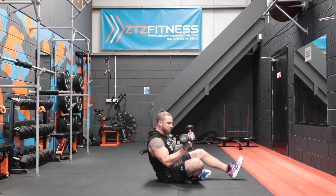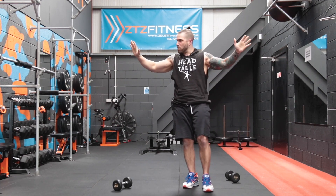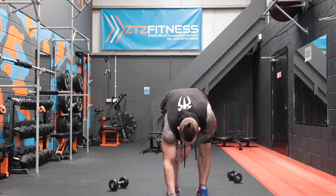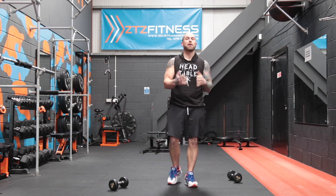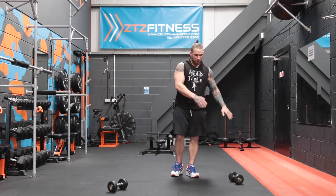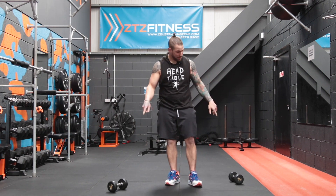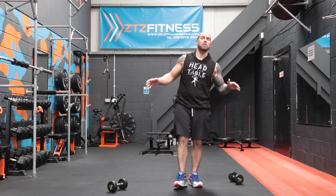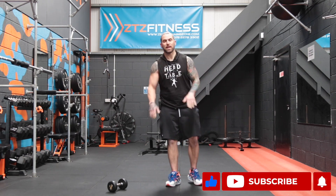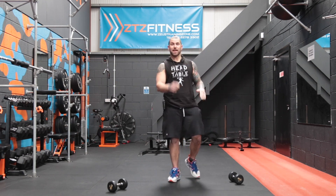Stop — and finally we can set those dumbbells down! Check out the white knuckles from gripping so much. I hope you enjoyed that one guys — quick, didn't take up too much time, didn't need much weight, and we got through everything. Hardest part was not setting those things down. If you enjoyed it, leave a comment below, give us a like, hit the subscribe button and notification bell, and let us know what you'd like to see from us in the future. See you next time.